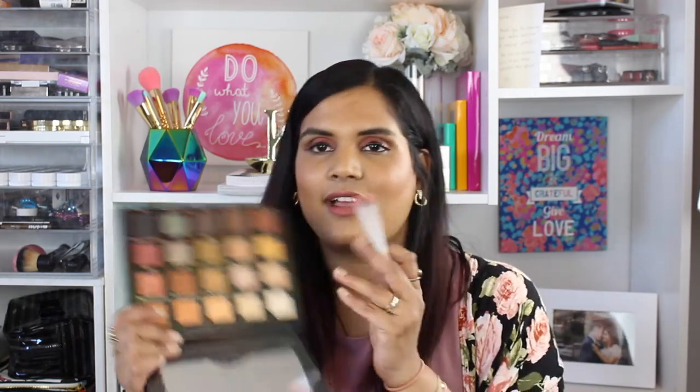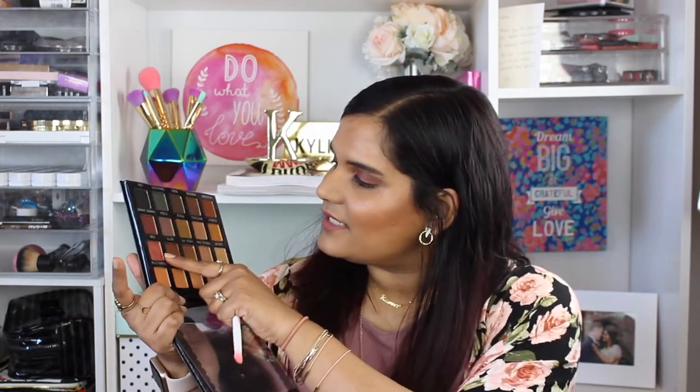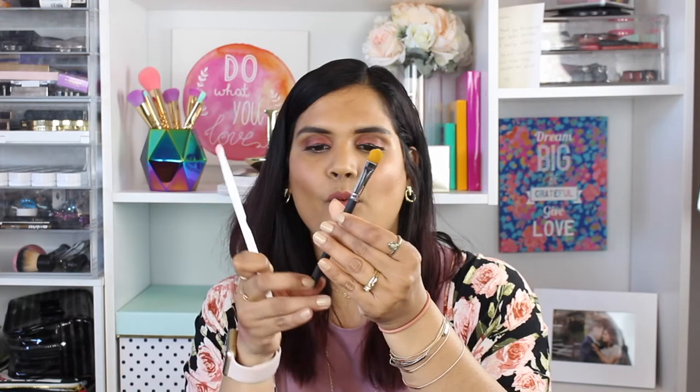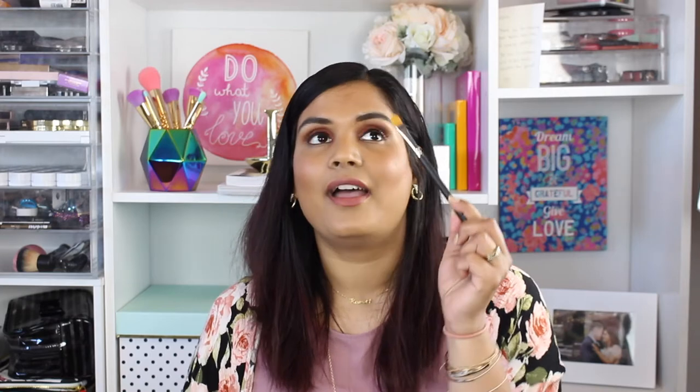Going back and forth with a lid color, especially one with glitter, will just mess up the shadow and spread glitter everywhere. For really pigmented shades, you just want to tap the shadow onto your lid. Don't do the same sweeping motion you use on your crease when applying lid color — that will ruin your eyeshadow look. Always look for a flat brush like this. This is the Morphe M224, which they sell as a concealer brush, but I love it for eyeshadow.